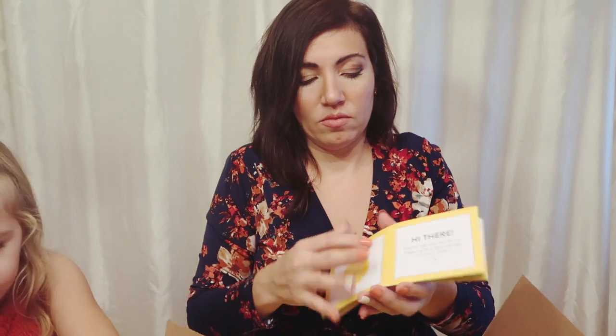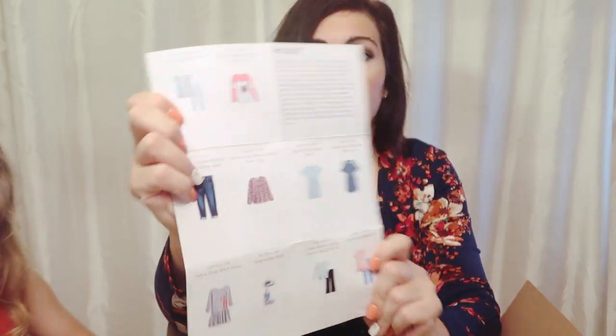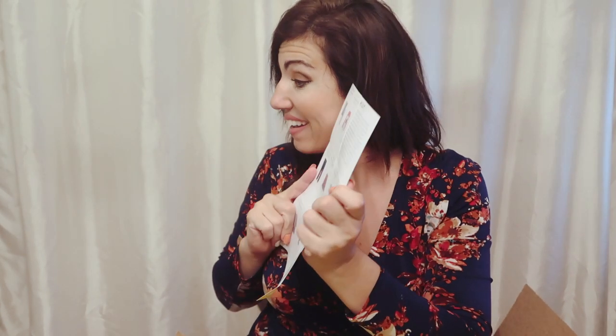Hey guys, welcome back to my channel! Today I'm doing my first ever Stitch Fix Kids unboxing. When you open your box you have your return label, the same styling card, and your itemized receipt — just like regular Stitch Fix. Hi Lily, look what you got! She's a little cranky, it's late.